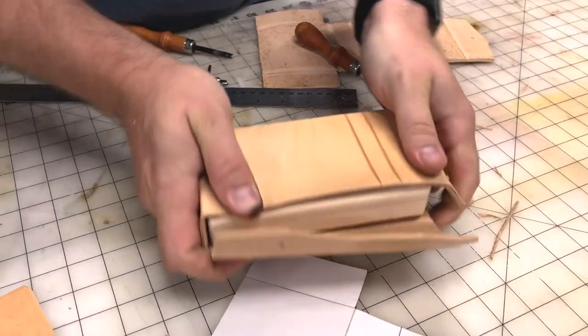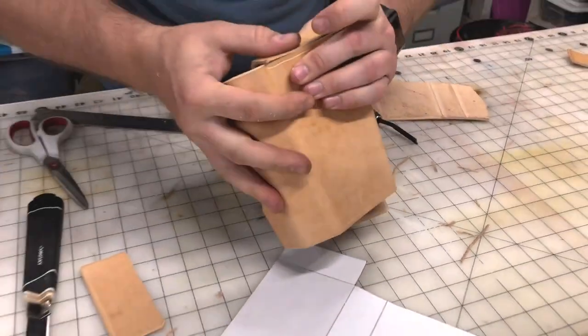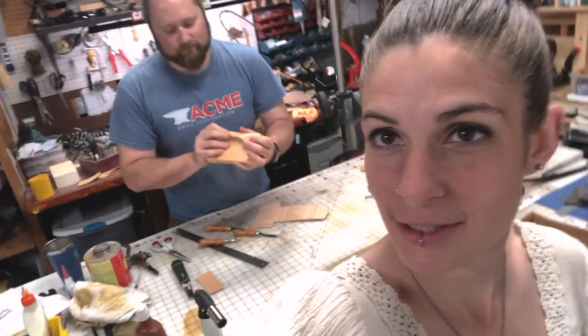I'm also here in the garage tonight with Galvin, GC Leathercraft. He just so happens to be working on a Pura project as well — he's making the belt and the pouches.